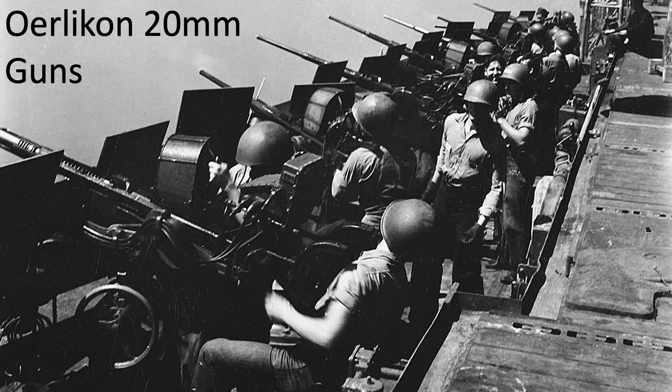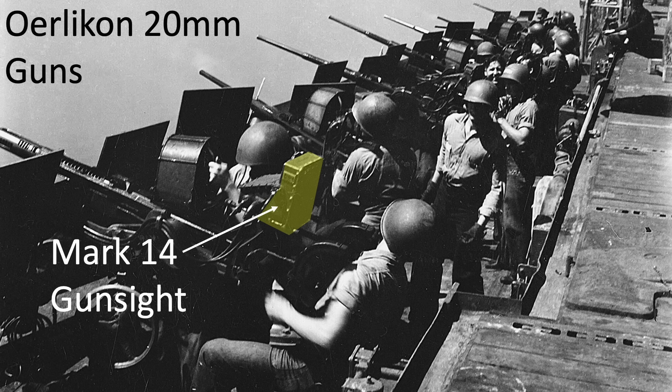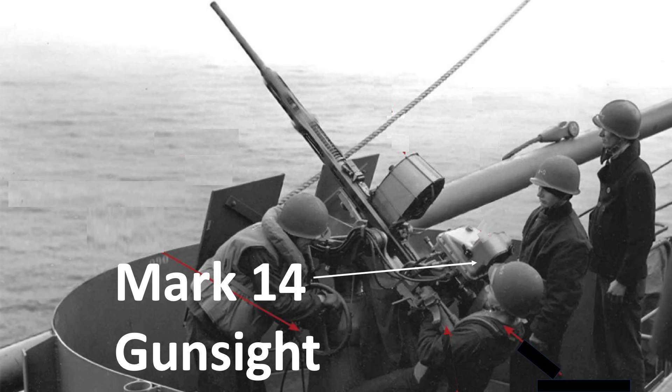This image shows a battery of Oerlikon 20mm guns, all with their targets sighted by the Mark 14 gun sight. Another view shows a 20mm single gun using the Mark 14 gun sight.